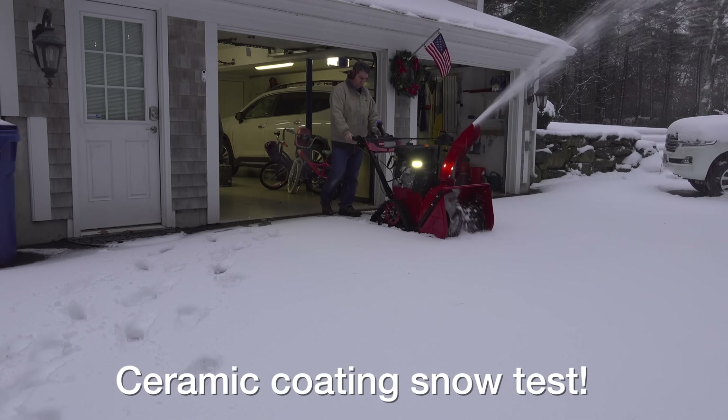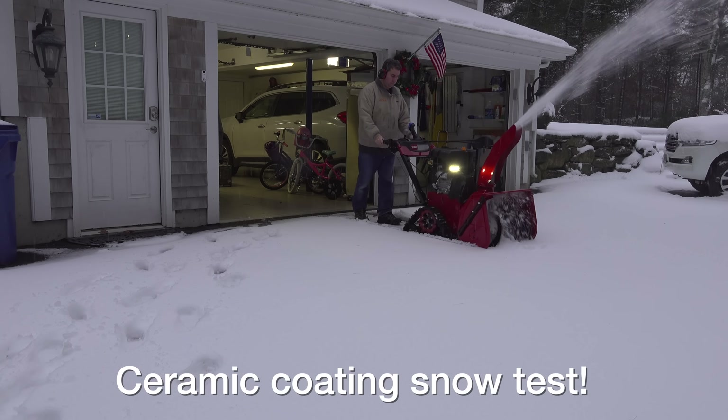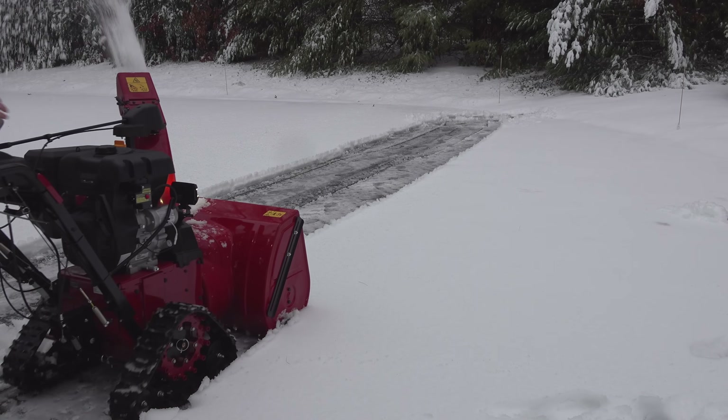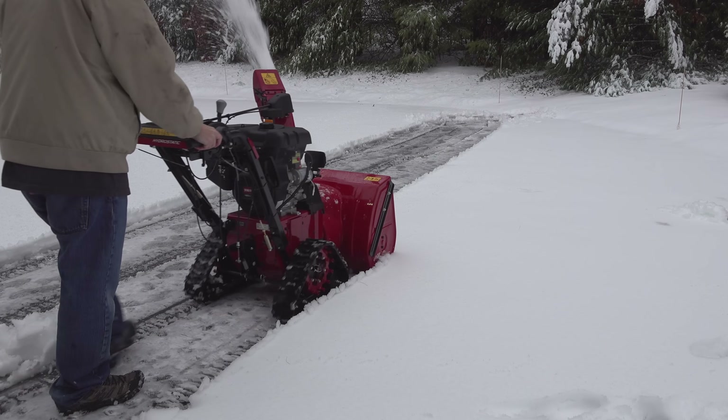Normally I'm not excited about snow, but this stuff was perfect for my test. It's only about six inches, but it's wet and slushy — exactly what will clog and freeze up inside a snowblower.